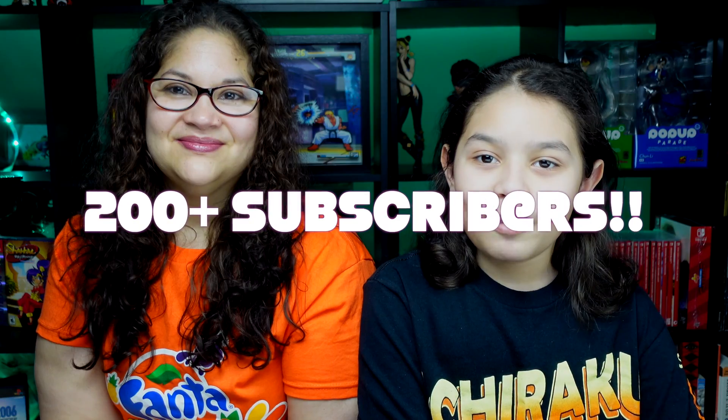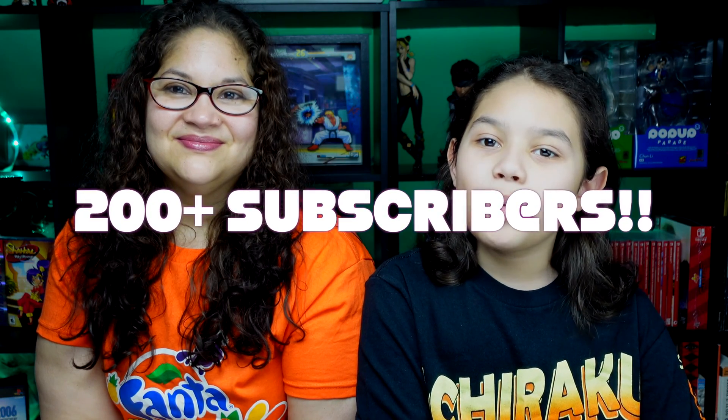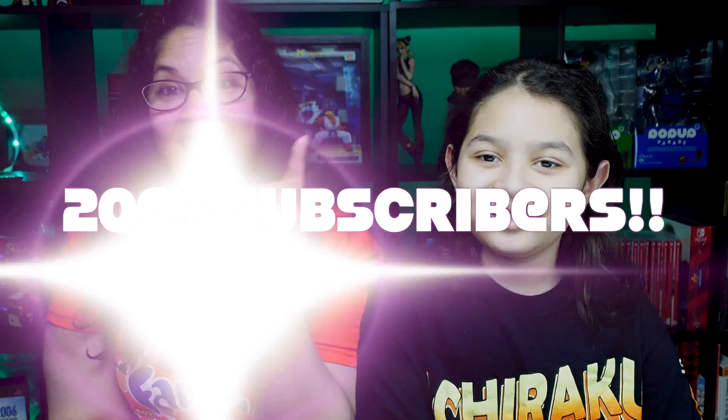That's it for this video, but before we go, we have a special short announcement. We want to say thank you for 200 subscribers — we really appreciate it. Continue to click the Like button, subscribe, thanks for watching, and until next time, peace.